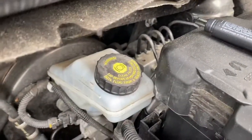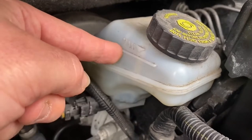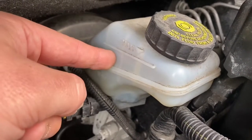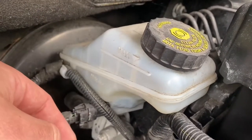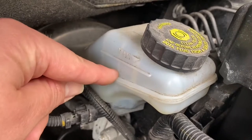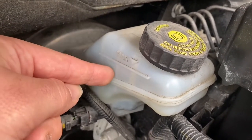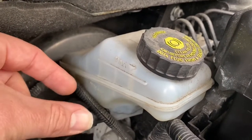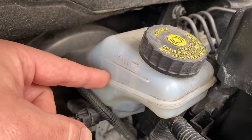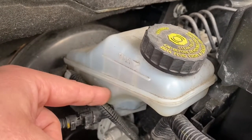On the left side, if you have to top up, use DOT 4 fluid. You can see here the minimum and maximum range. Do not overfill it — keep it between minimum and maximum. You should also not let the level go under the minimum level, as that is not good for braking.